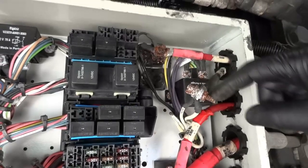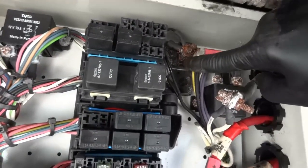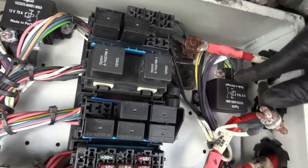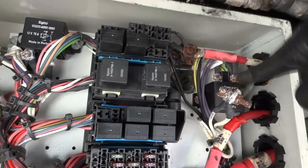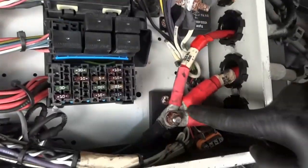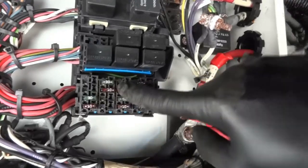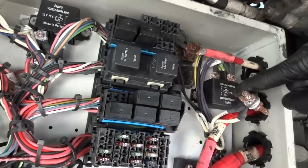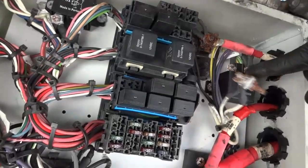This excessive rust is causing higher resistance in the starting circuit. I'm going to remove the ground and power terminals, clean them, and replace this connection point. I'll also remove the starter relay, clean it up, put everything back together, and then try it. I'm pretty sure once we clean these terminals and reassemble, this bus is going to start. I'll also double-check the fuses for any blown ones.